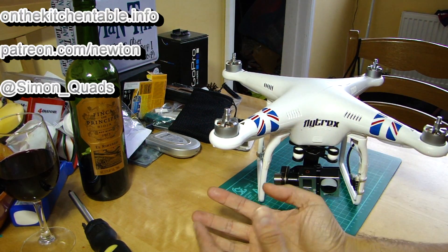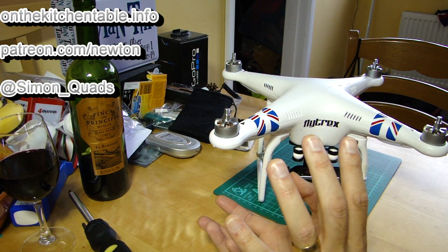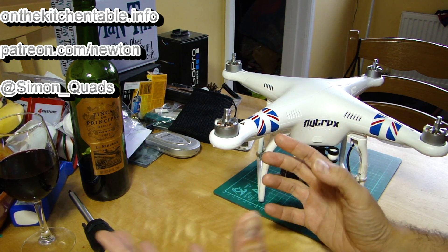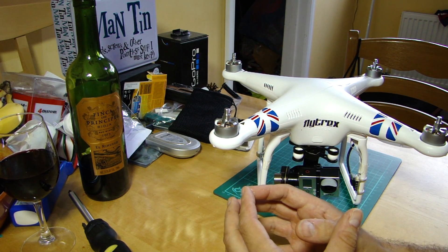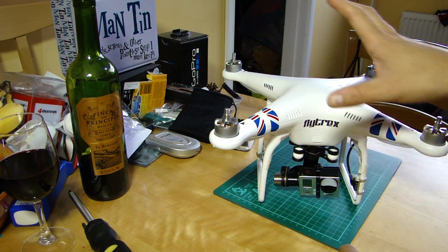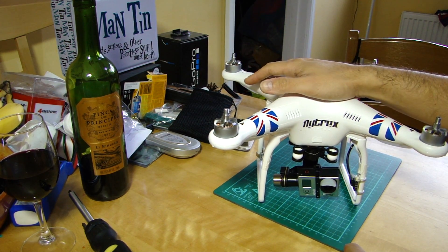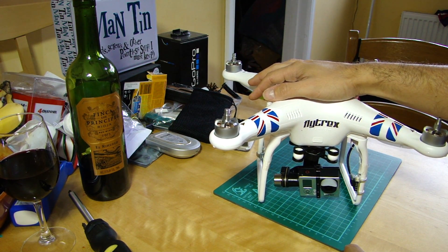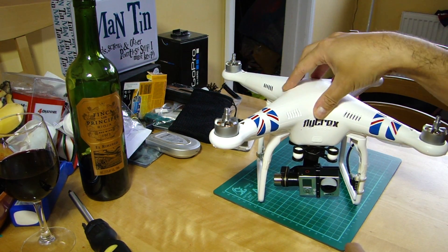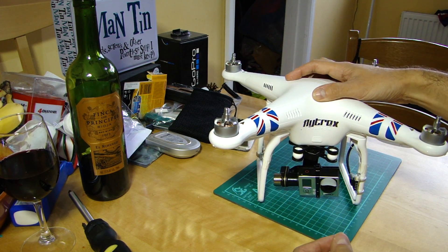So, return to home or fail safe. I've had a lot of questions lately about return to home - about when it does and doesn't work and how it works - so I thought I'd put together a video to answer some of the key points. On the DJI Phantom range, what fail safe does is basically give you a bit of security: if something goes wrong with the link between the aircraft and you at the transmitter, the aircraft will have a quick pause to see if it can regain that link.